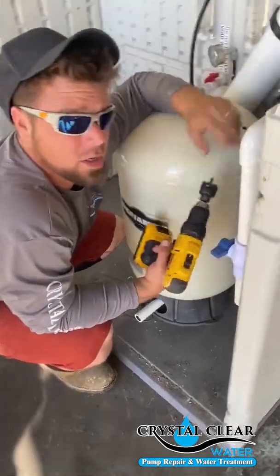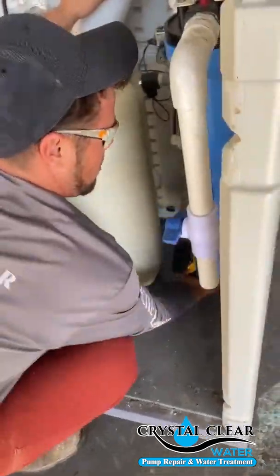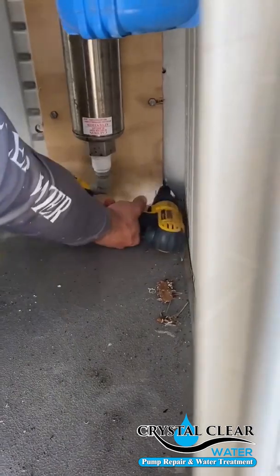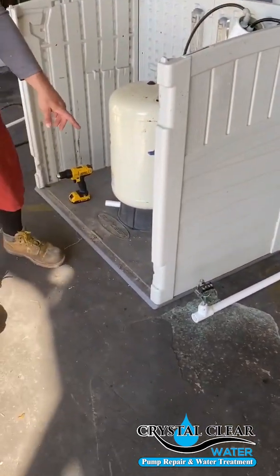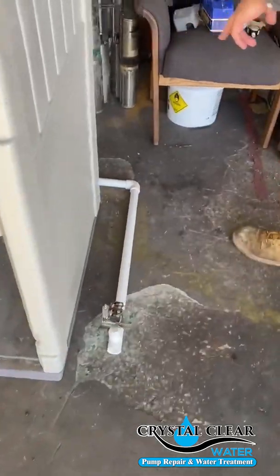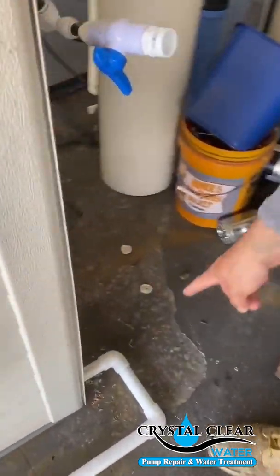For your RO cabinet, take a one-inch hole saw and drill a hole out the back. Now that you have your one-inch pipe drilled through the cabinet, come around and use two 90s — 90 out of the back of the cabinet and then 90 to your switch.